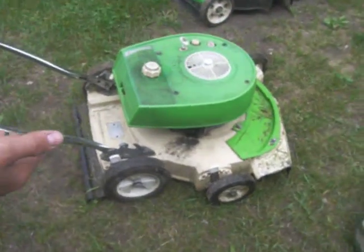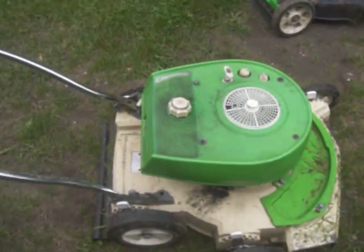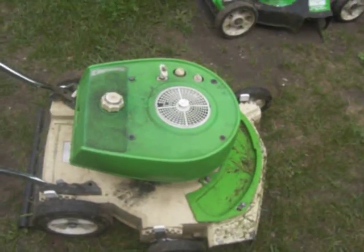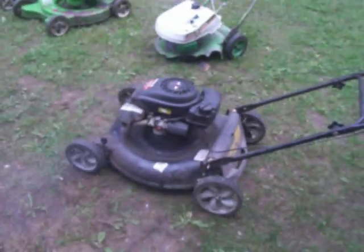Okay, we got a two-stroke OMC Lawn Boy four and a half horse. We're going to do the comparison. Andy's going to get the four-stroke first start — first start in about a year and a half. That's a safe start, very cool.